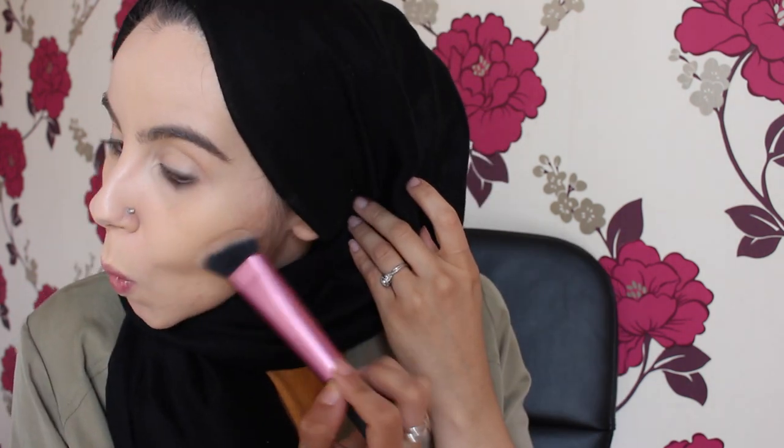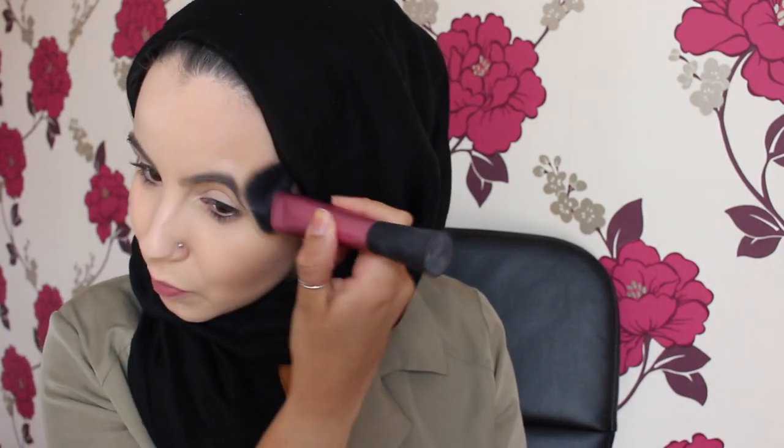Now moving on to my NARS Laguna on the high-end side, using my Real Techniques brush which costs around £9.99 - so the difference is this brush is £1 and this one is £9.99. The NARS one is very very pigmented compared to the pound shop one as you can tell. Wow, you can see a difference now - that side is very pigmented compared to this side. The difference is quite stark.